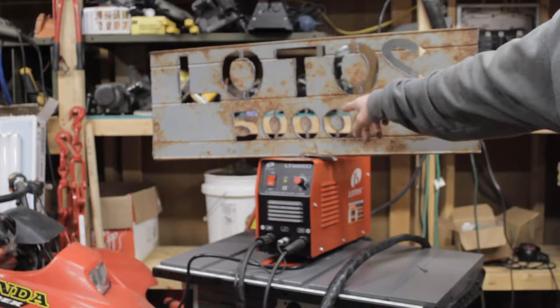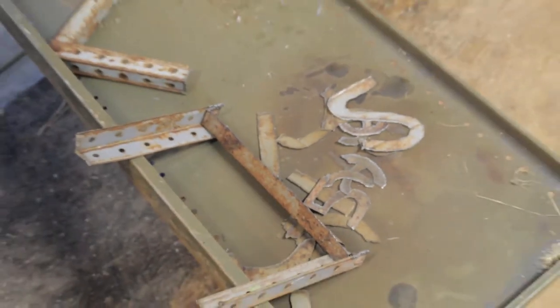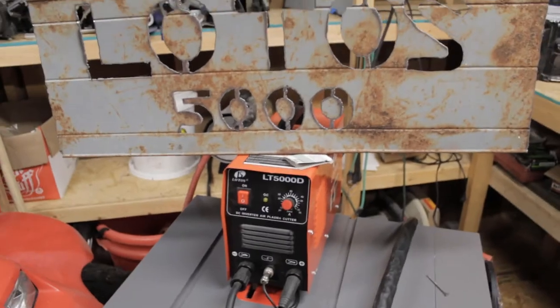Now it's a little bit crooked, but that's not the plasma cutter — that's me shaking. This thing cuts great. If I had a piece of half inch steel I would show you it cuts through it like butter. I just proved to you that I did cut this sign out just a few minutes ago. I'm going to show you the scrap pieces — there's the 'S' and the '5'.